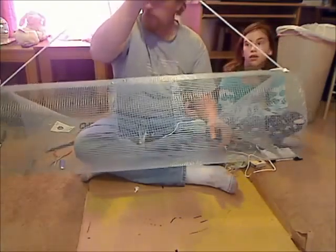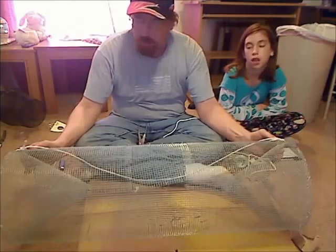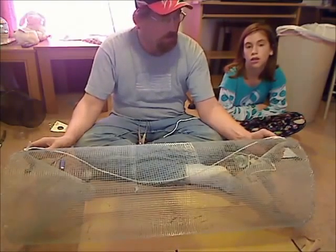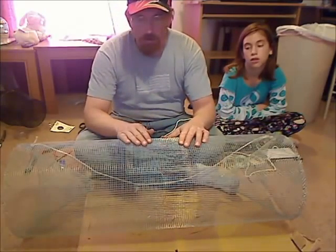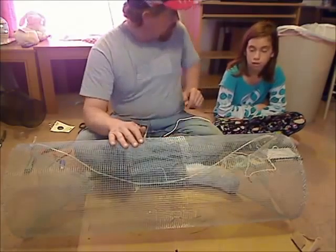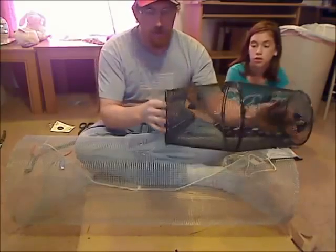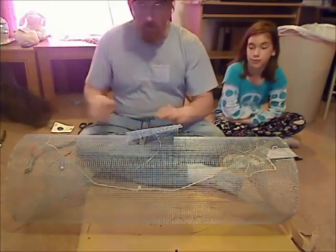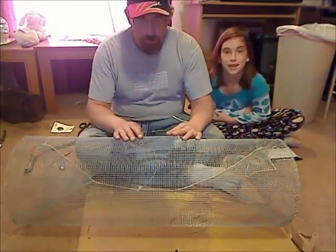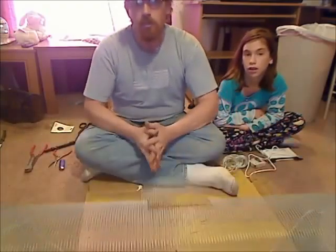And there you have it — one homemade crawfish slash minnow trap. Three foot long by one foot in diameter with one-inch openings in the cone. That was the Game Fish and Parks state regulation for the maximum size that I can make these traps, so I went with the maximum size and this is what I ended up with. Total cost on the materials for this trap was about ten bucks. A store-bought minnow trap from Walmart costs almost nine dollars and it's less than half the size of the trap that I just made. So there's my trap-making video for you — hope you enjoyed it. If you've got any feedback, go ahead and leave a comment. Until then, thank you for watching Sean's Outdoor Adventures.